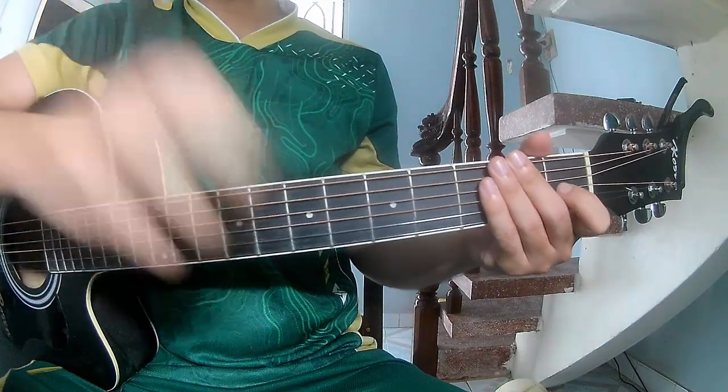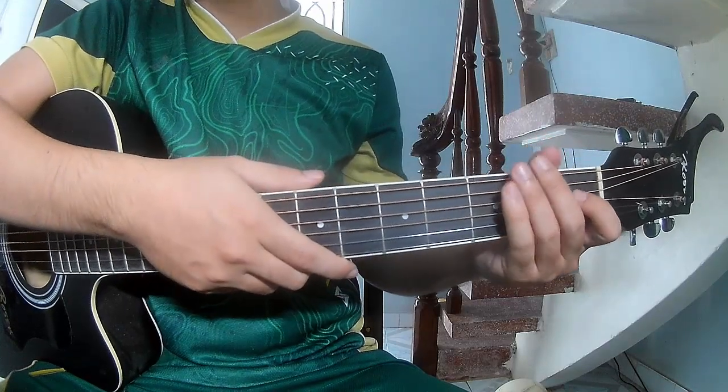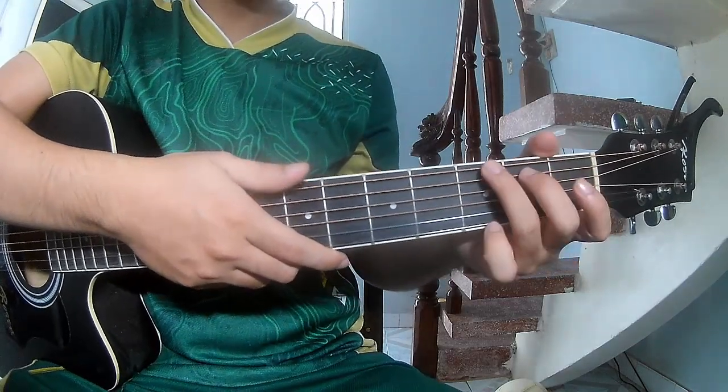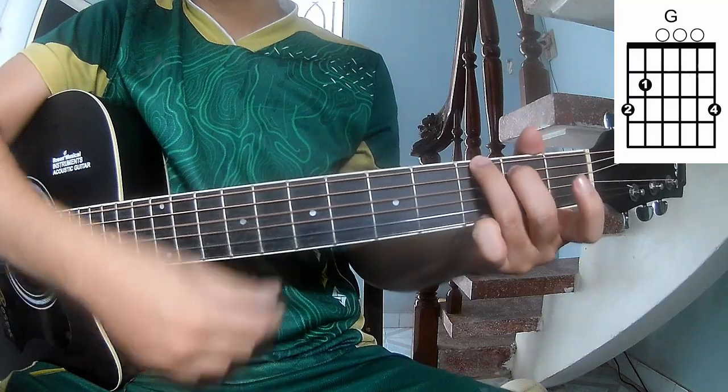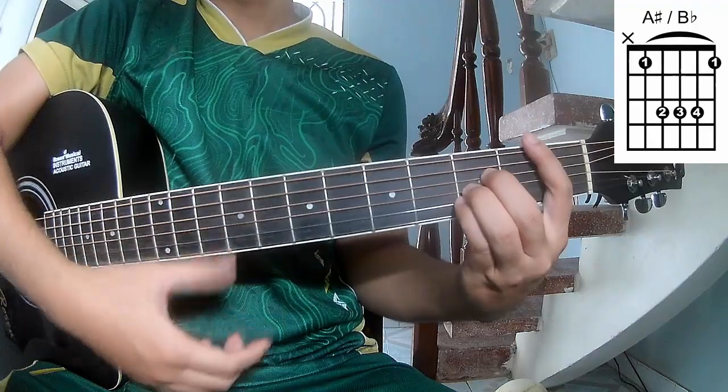Hi everyone, today we share how to play guitar 'Looks Made No Friend' by Green Day. First, don't use cable because this song uses A, G, D, A, E, and B tuning.